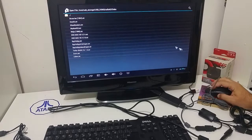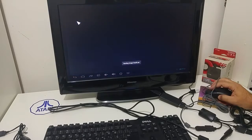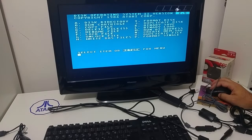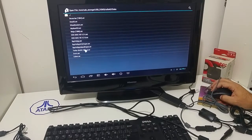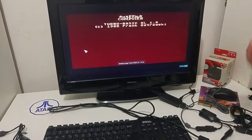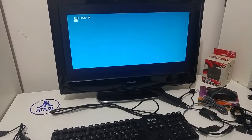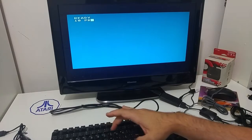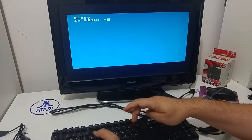We can load one of the ATR files that are copied here. We can load DOS 2.5, or we can load Turbo BASIC and just play with BASIC programs, write our own BASIC programs if you want to learn BASIC, or just try and type some BASIC commands.